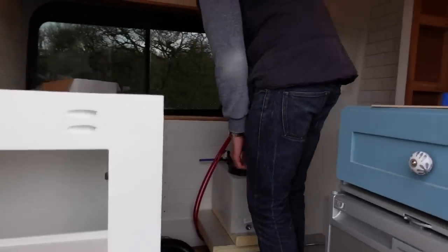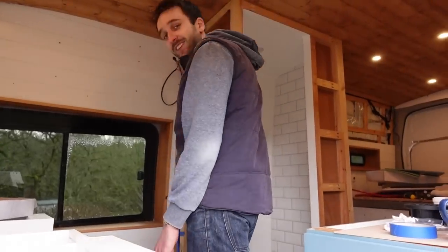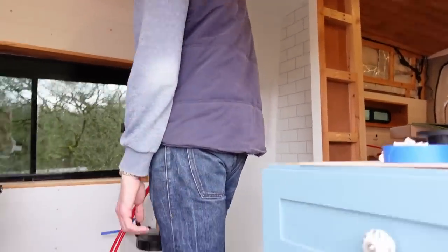Just been playing around with lots of different connectors. It's kind of like a little puzzle trying to figure it all out.